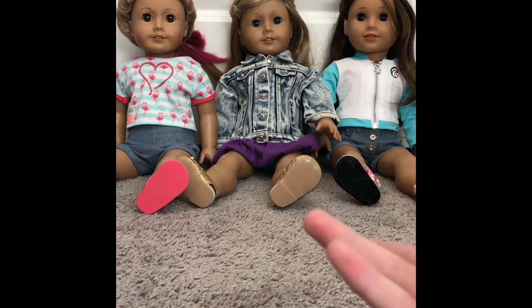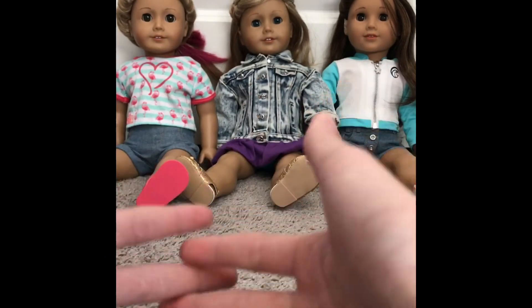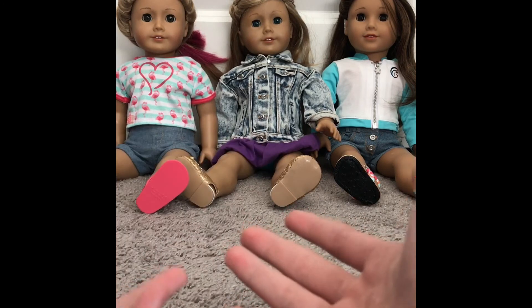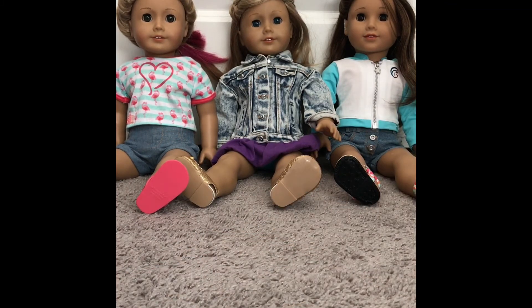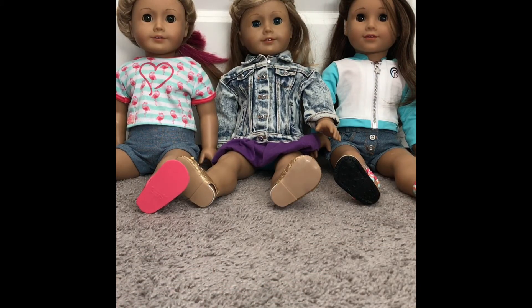Basically I'll open it, put it on my dolls, tell you how I like it, and I think I'm going to get some of their newer stuff so you can decide if you want to get it or not. So if you haven't subscribed and you like American Girl dolls and this video, it means so much if you subscribe. Once we hit ten, we'll get some stuff from American Girl. Let's get on with the rest of the video.